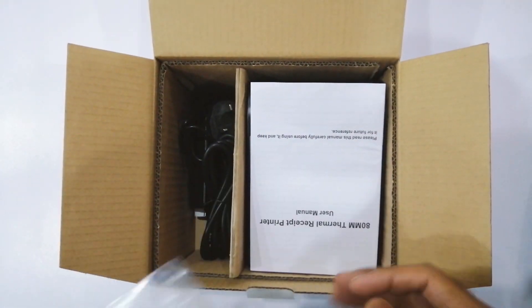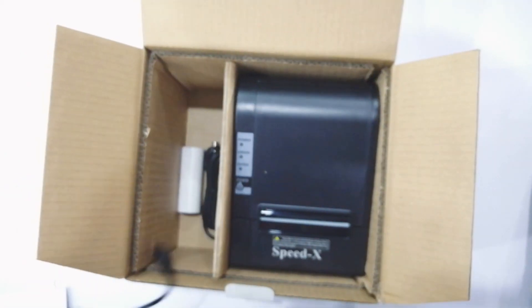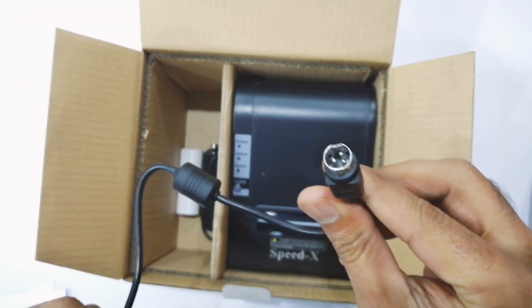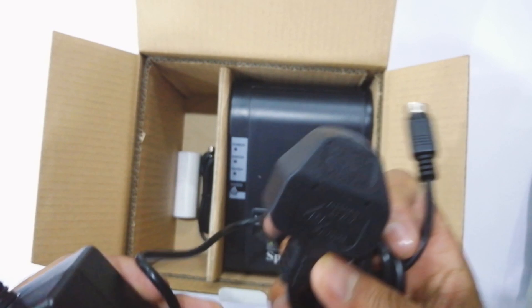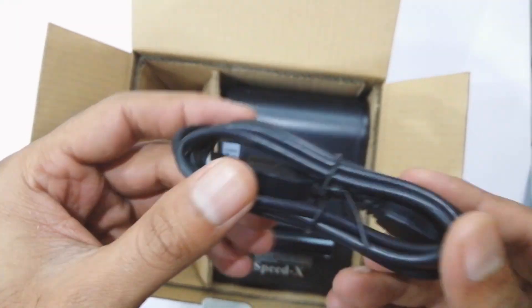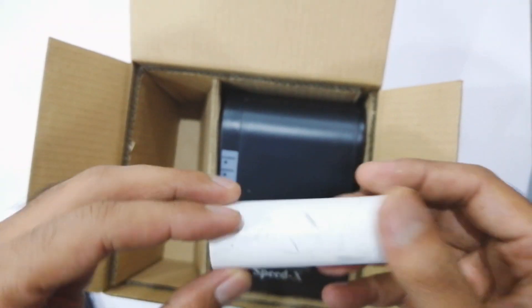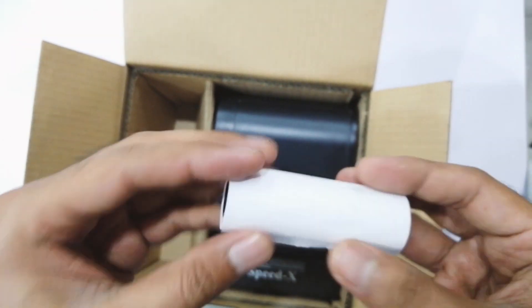Opening up the box you'll find the driver CD on top, which contains the driver, and underneath that the manual book that contains all the configuration and settings. Alongside that is a 3-pin AC power adapter that will power up your printer — it outputs 2.5 amperes maximum and the green indicator shows power is on. There's also a USB cable for communication and a test paper roll to get sample prints.